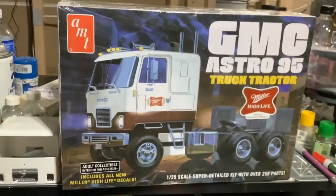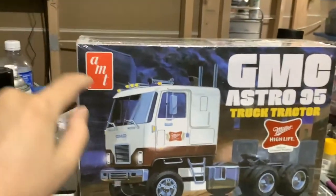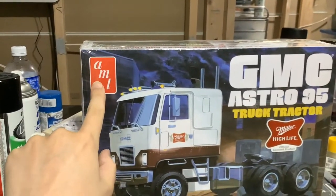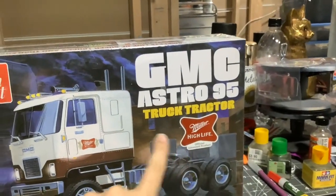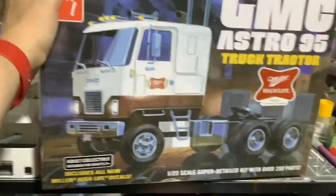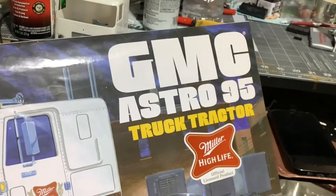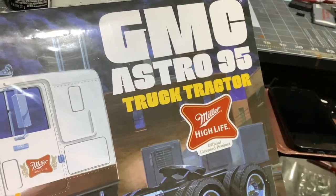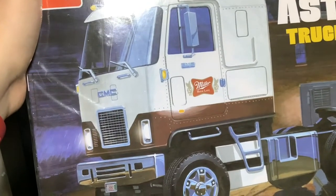I shouldn't be listening to Justin Bieber right now — he's one of my favorites. We should be looking at the AMT GMC Astro 95 Truck Tractor with Miller High Life on it. GMC Astro 95 Truck Tractor, Miller High Life, official licensed product. Adult collectible intended for ages 21 plus because it has the beer advertisement.